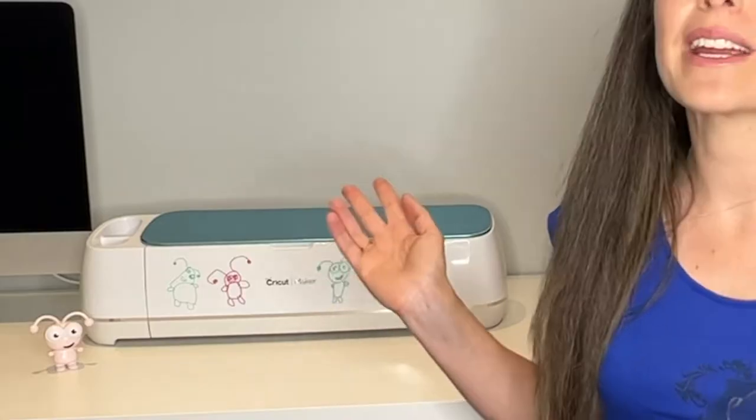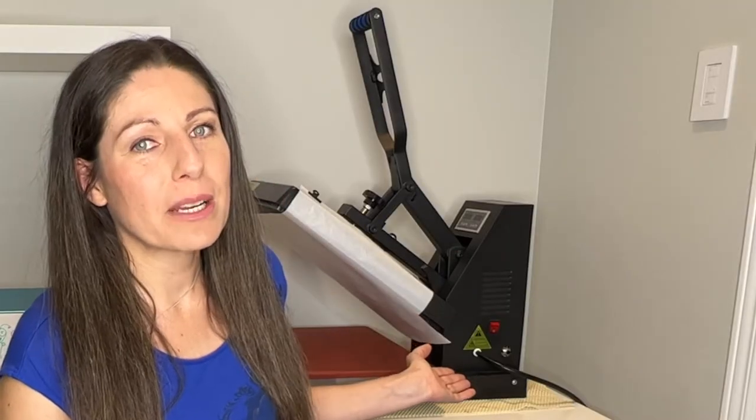You will need some heat transfer vinyl. I'm going to be using my Cricut Maker today. I'll also be using weeding tools, a brayer. I'm using my large 12 by 24 inch mat today, but you can also use a 12 by 12 mat. And I'll be using my large heat press, but if you don't have one, you can also use your Cricut EasyPress.